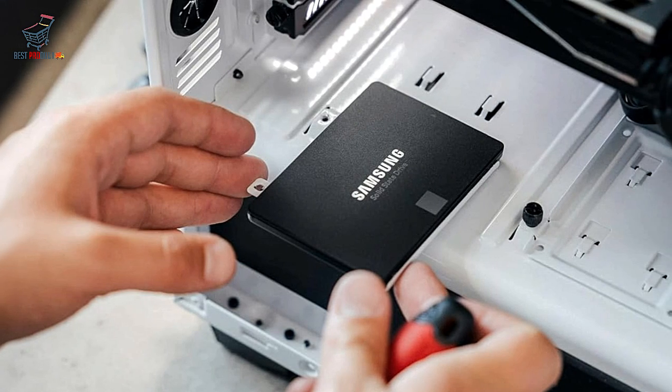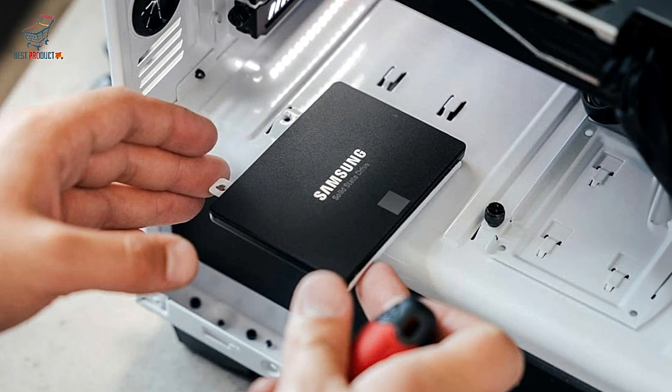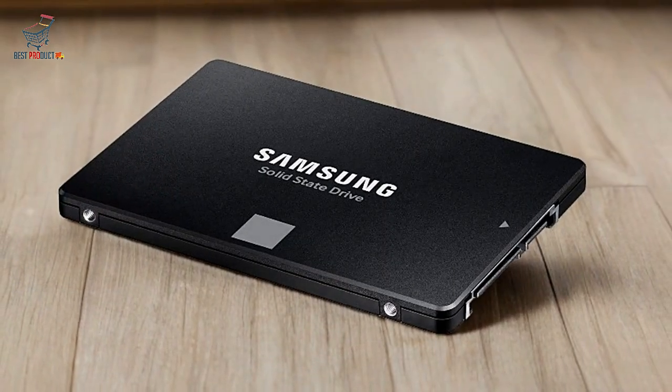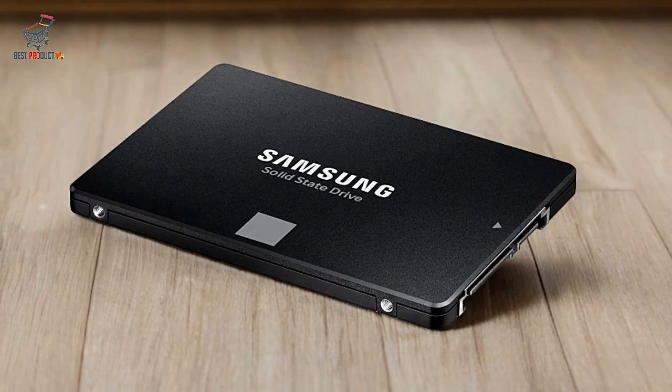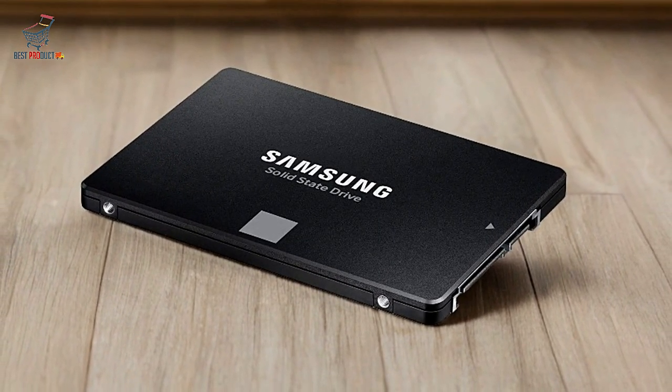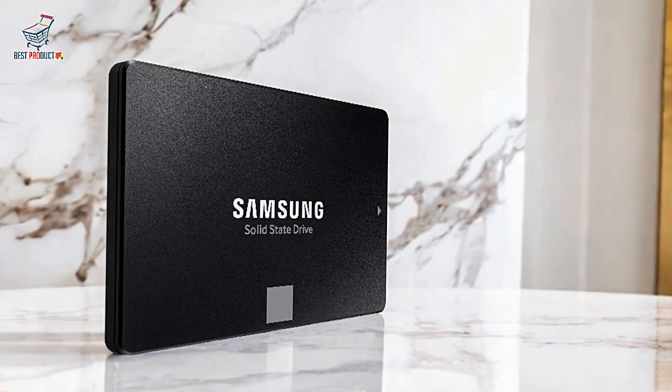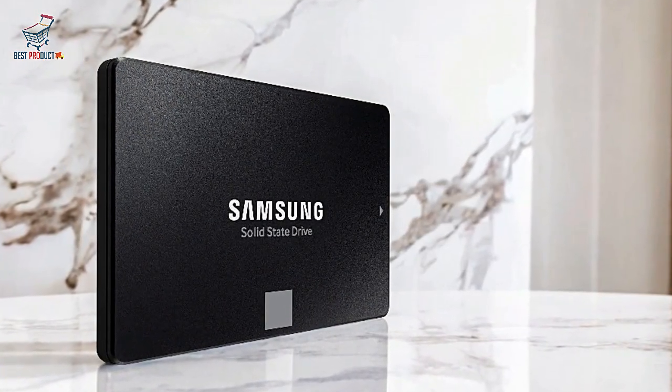Reliable and durable: Samsung's 870 EVO offers high endurance with 600 TBW, ideal for those who work with extensive data transfers. The 5-year warranty provides peace of mind that this drive is built to last.